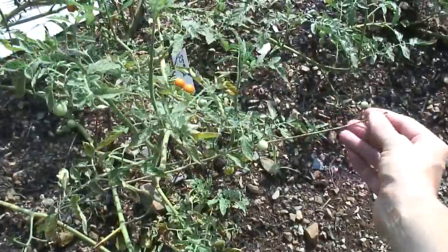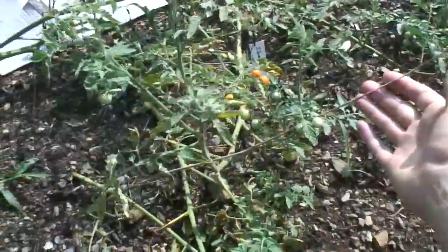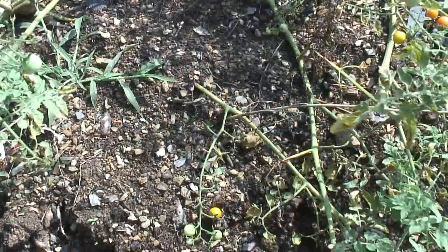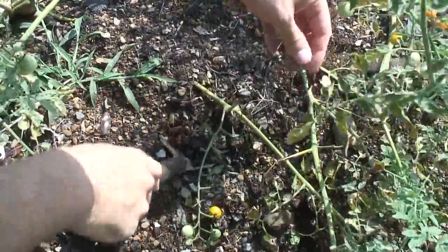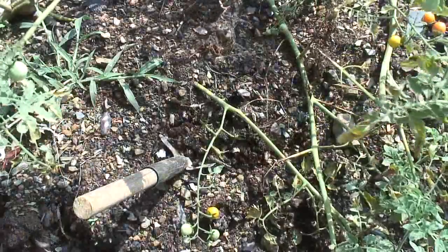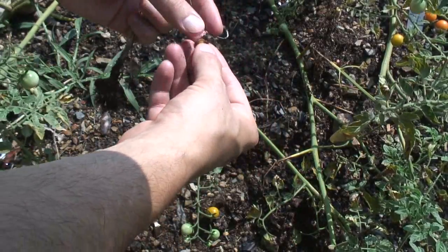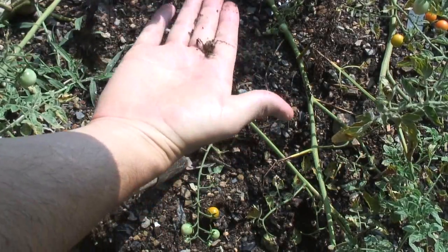Here is another wild onion where I have already harvested the seeds on top — it is all completely dried now. I would like to try digging it up to see how big the bulb is and compare it to how big it was when I planted it. I have my trowel. It was very small when I first put it in. I am not sure what that is — it looks like a little baby onion right there.